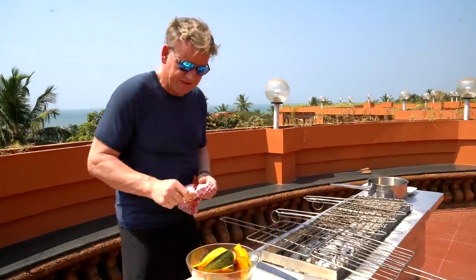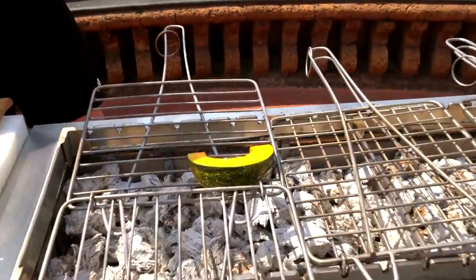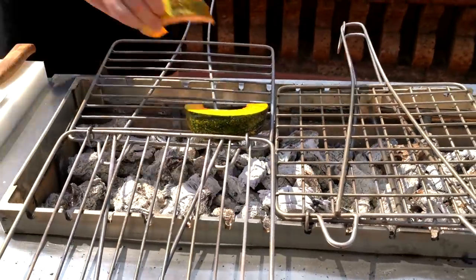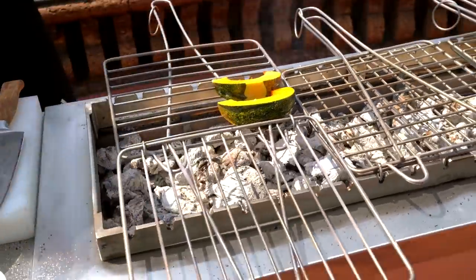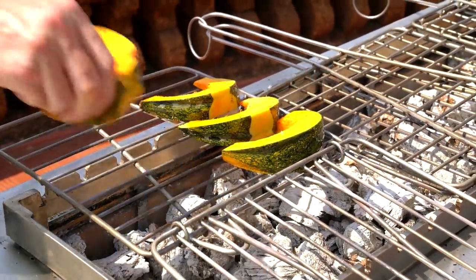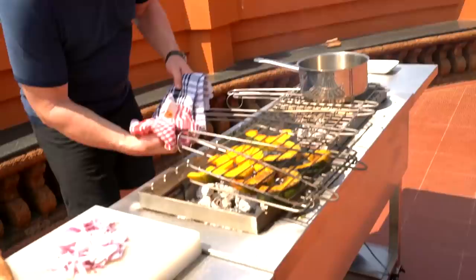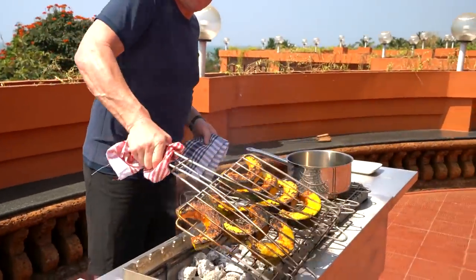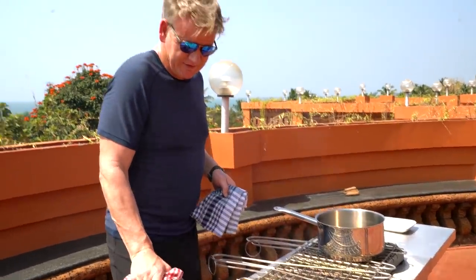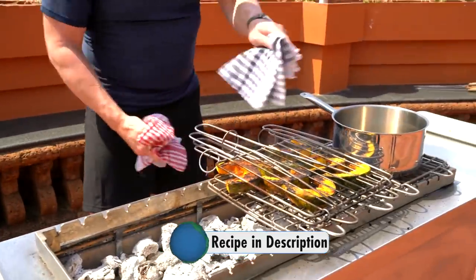From there, very carefully start grilling these. You can do these in a pan, roast them in the oven, or do them outside — just make sure we get lots of color on there before you turn it over. Lift them up a little bit so they cook a bit slower. That's where the flavor is.